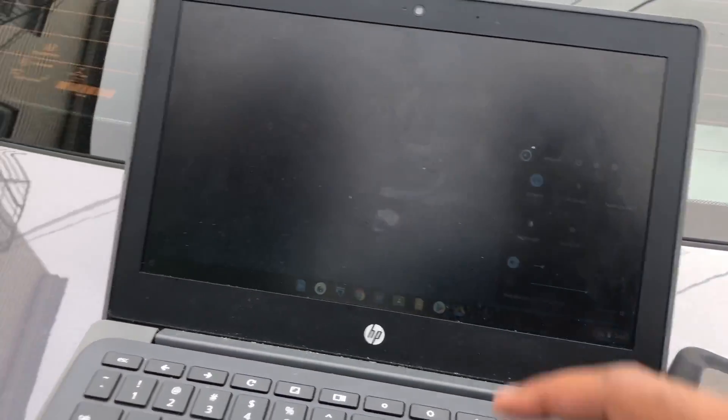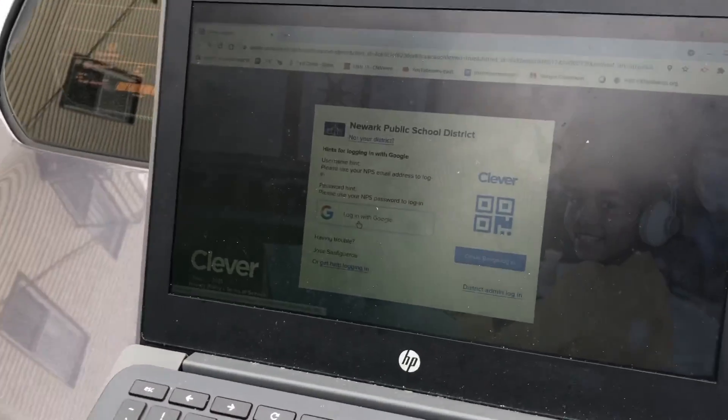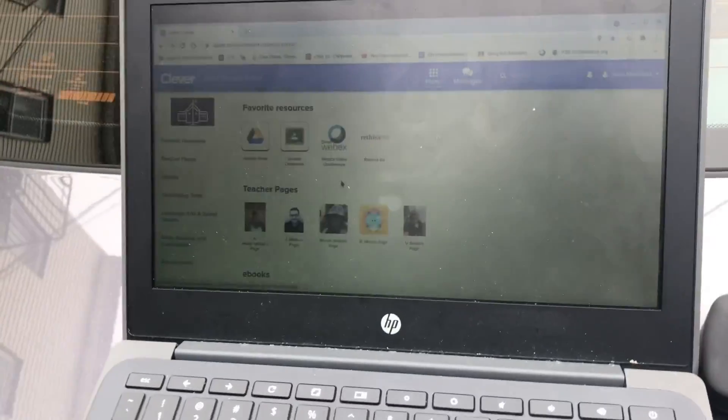Now let's go back to the browser, and then you need to log in with Google — like Mr. High said on YouTube. That's right, thank you Jose. Now once you log into Clever, what do you do next? Webex.